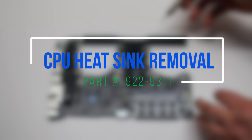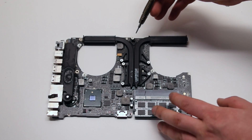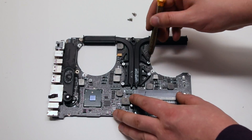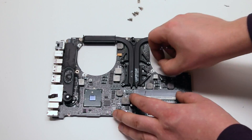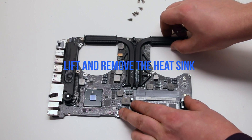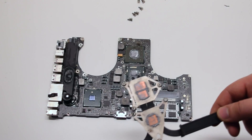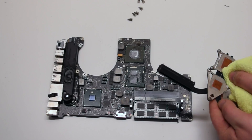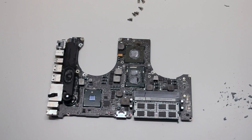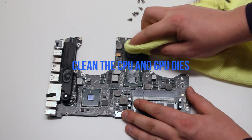CPU heatsink removal. Remove the six T6 screws securing the heat sink in place — they're all identical. With the screws removed, lift up and remove the heat sink. You'll need to clean the heat sink — rub off any of the old dried-up thermal paste with a cloth. Do the same for the CPU and the GPU dies.